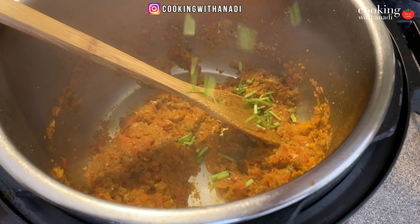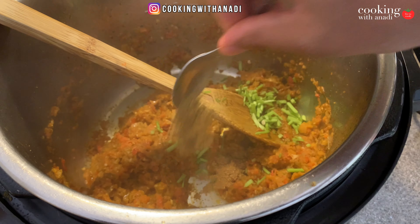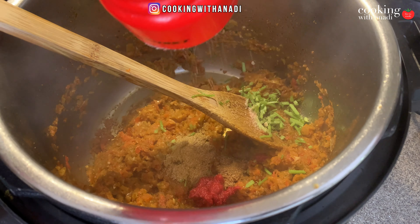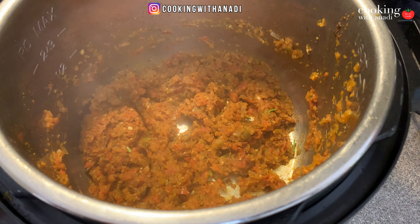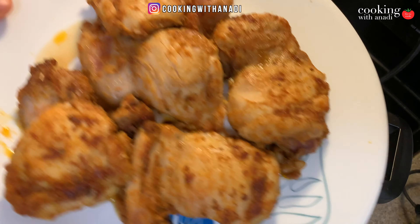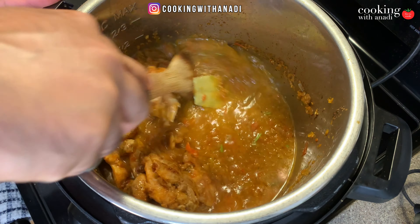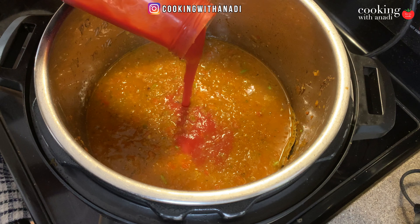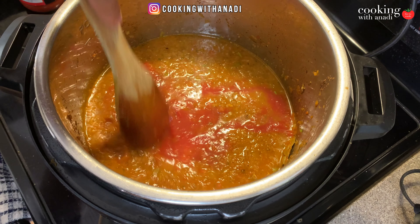Now add in your chopped cilantro stems, about half a teaspoon of ground cumin, about a teaspoon of ground coriander, a tablespoon of tomato paste, a touch of salt and some pepper. Mix this all and cook for a couple of minutes. Then add in about two cups of chicken broth, one bay leaf, and the chicken along with any juices from the plate. Mix this slightly, then add in about half a cup of passata or strained tomatoes and spread that out lightly around the pan.